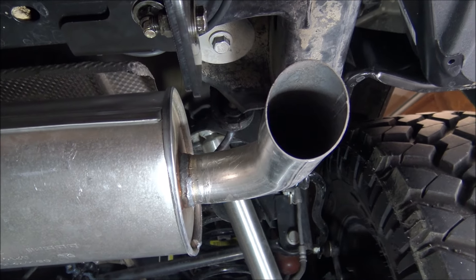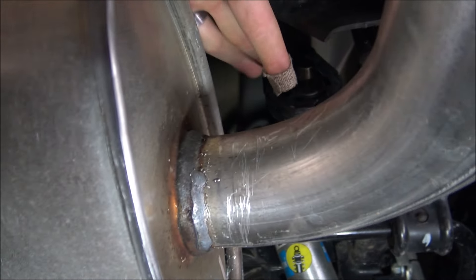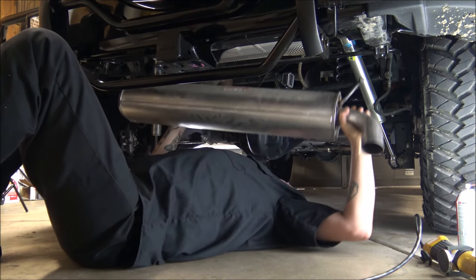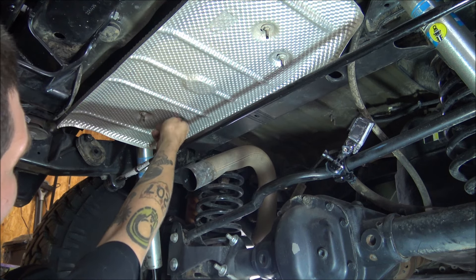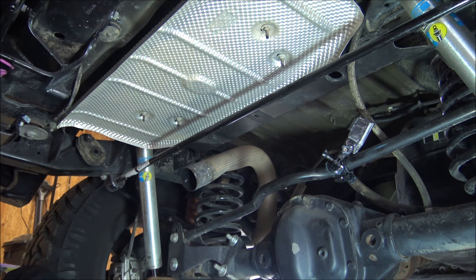Here at the rear of the vehicle, looking at the tailpipe — come up in here and you should be able to see a rubber hanger, and then one on the opposite side. You need to remove both of those. Then we want to remove these four 11-millimeter stamped sheet metal nuts so we can get rid of this heat shield, because we no longer need it.